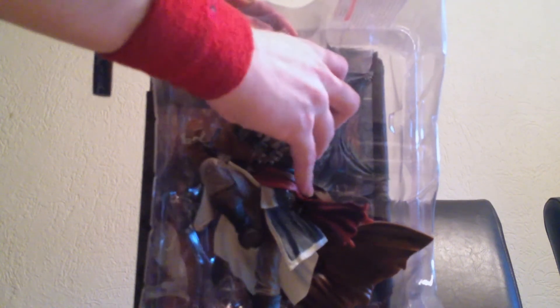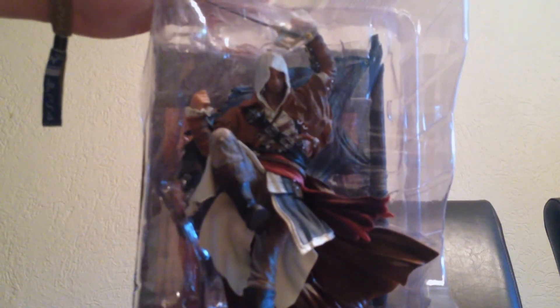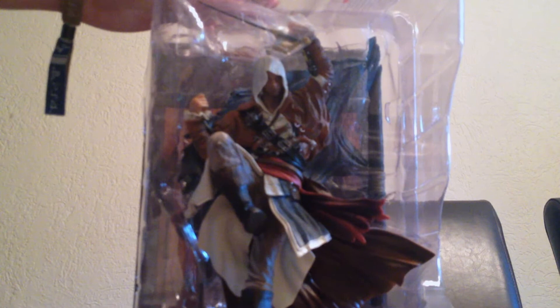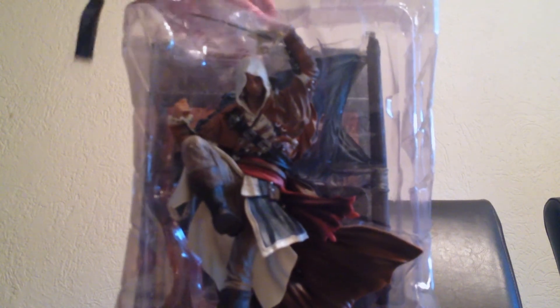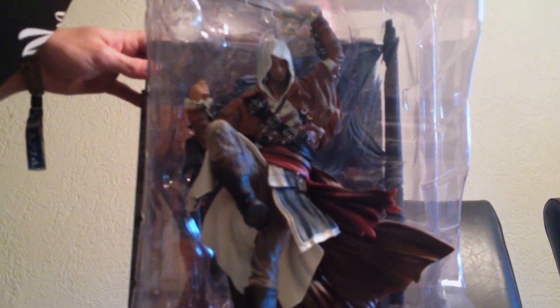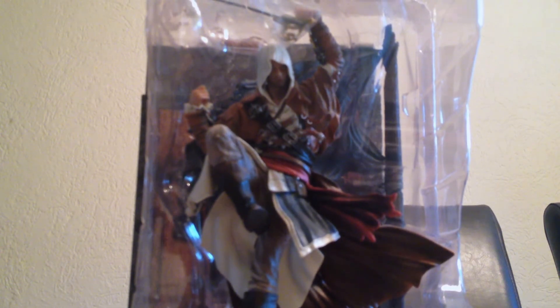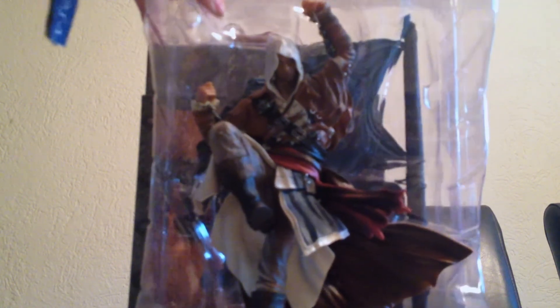Let me see if I can get Edward out — not just yet. I will post a picture at the end of the video about how it looks once it's set up completely. I'm not gonna do that right now. Let me see if there's anything else — and that is just the setup about how Edward Kenway, the statue, should look. I'm gonna try it anyway, I'm gonna try and build it here.